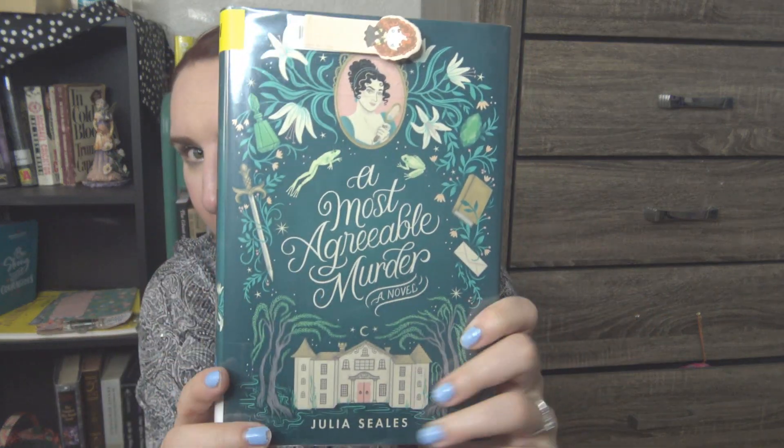I have A Most Agreeable Murder, a novel by Julia Seals. I talked about this in a new release video — I think it came out around June 2nd or maybe May. Basically this is like Agatha Christie meets Jane Austen. Even the artwork looks like something out of a Jane Austen novel. We have the character feisty, passionate Beatrice Steele, who never felt like she fit into the true lady stereotype. It's a historical fiction cozy set in a small town in England. Beatrice is very outspoken — she doesn't like to sew, she doesn't want to sing, and she's not into the domestic sphere she's expected to excel at.